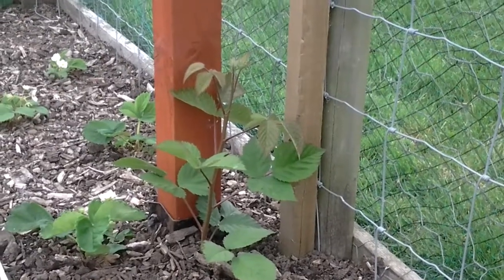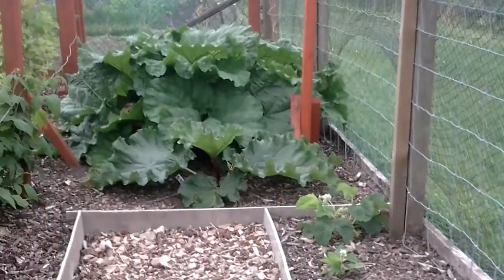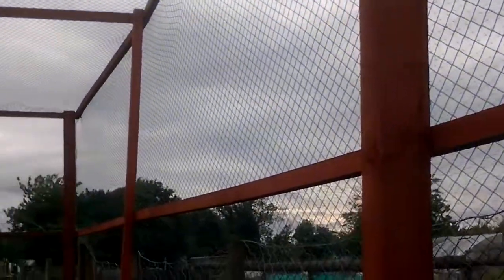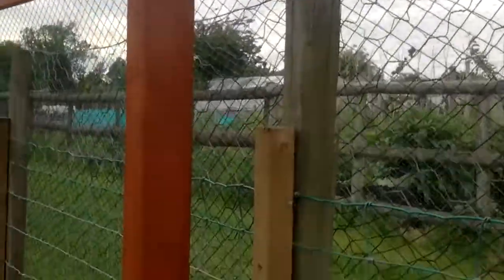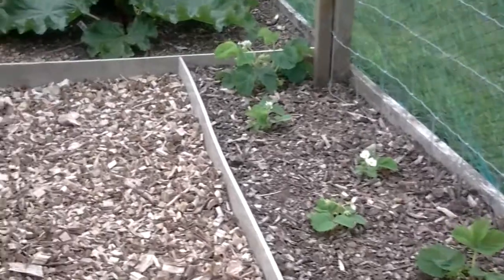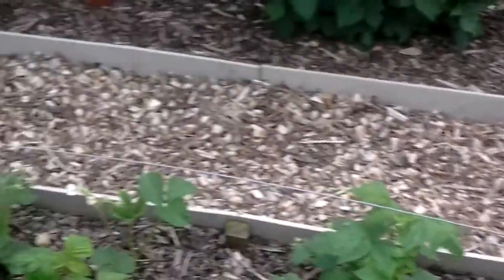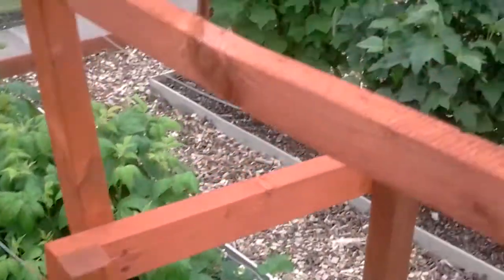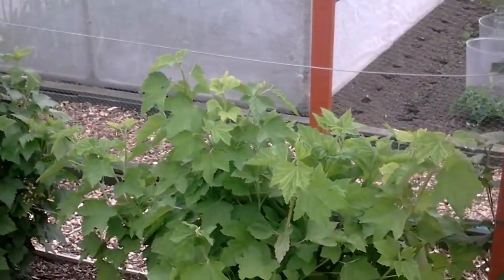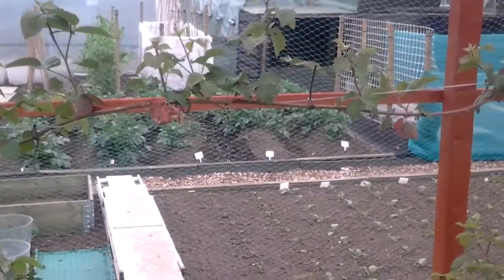I've moved the blackberry that I cut off the mother plant — that was in the pot — into the middle of the fruit cage on the rhubarb side. I'm going to let that go up the top and across both ways; that should keep it away from the strawberries. The red and black currants are really putting a lot of growth on, so I'm going to have to be careful pruning those next year.